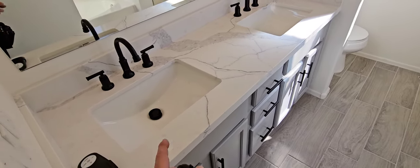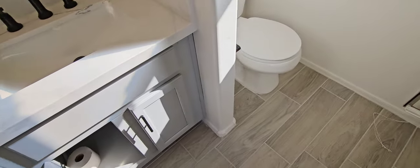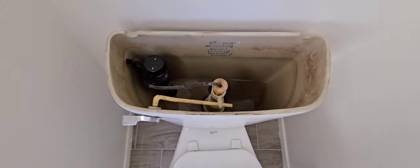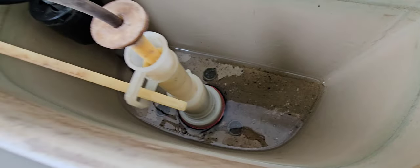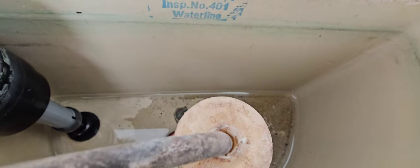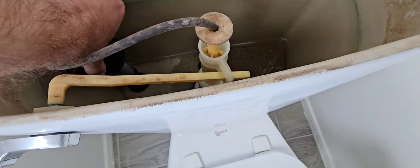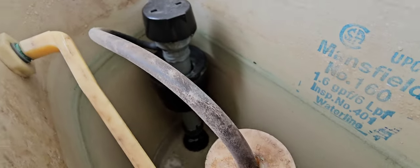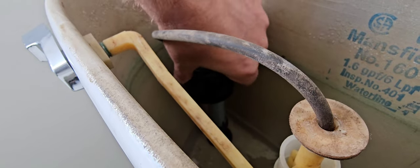In the primary bathroom, both sinks were running great — push stop drains. Checked underneath, no leaks. Testing the toilet — it was giving me a problem. There's no water in it. The water valve is on but it's not filling at all. That float is sticking — built up with a whole bunch of mineral deposits making the part the float slides on sticky.